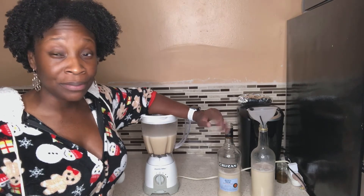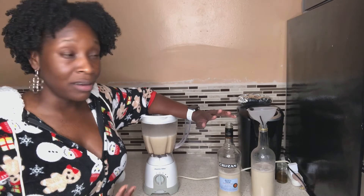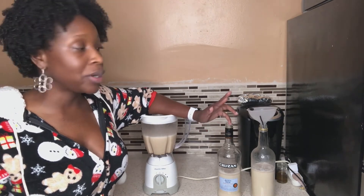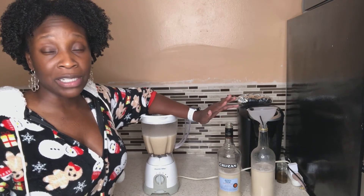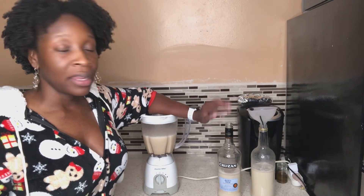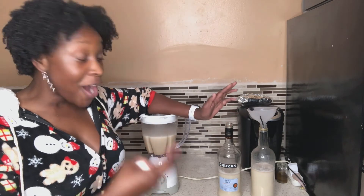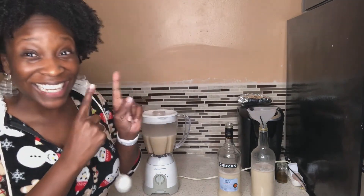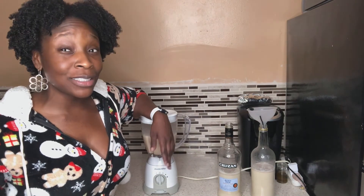Coquito ain't that difficult, people. Everyone has different variations — how much coconut milk, condensed milk, cream of coconut — to each his own. I feel like this is my tried and true recipe. I do it every year with my best friend Shania and it always comes out really, really good. If it ain't broke, don't fix it. Now that you have this recipe, you can also make coquito pancakes — I'm linking that video here so you can go ahead and make those yourself and enjoy it for the rest of the holiday season.